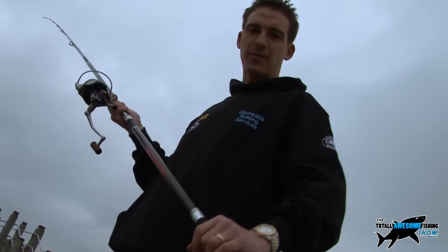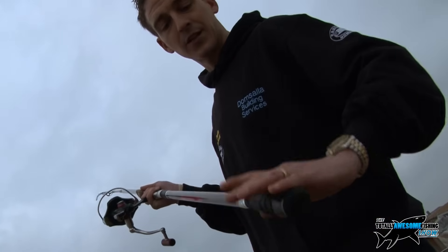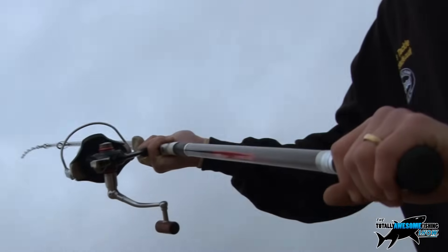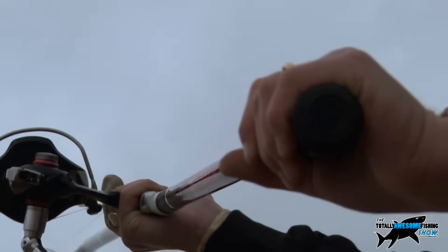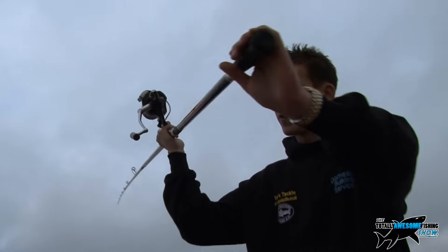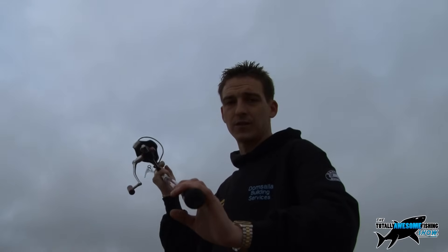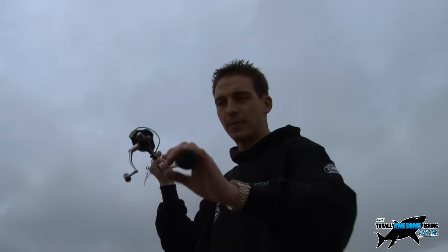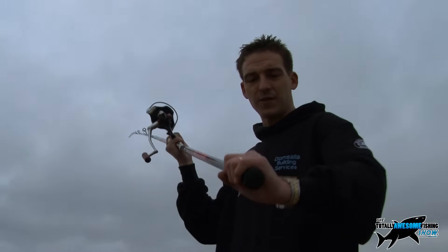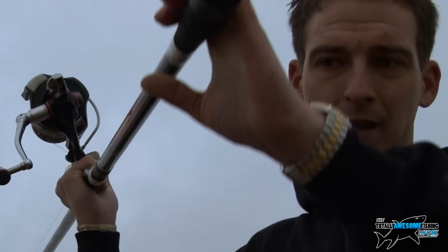Final tip to improve your casting with a 15-foot rod: use your left hand on the butt. A lot of people cast with just their right hand, but think of it like throwing a javelin — pull with your left arm so it does as much work as the right, and push with the right at the same time. This lifts and loads the rod up a lot more and gives you a lot more distance. Drum it into yourself — left hand, left hand, left hand — pull with the left, push with the right throughout the cast.